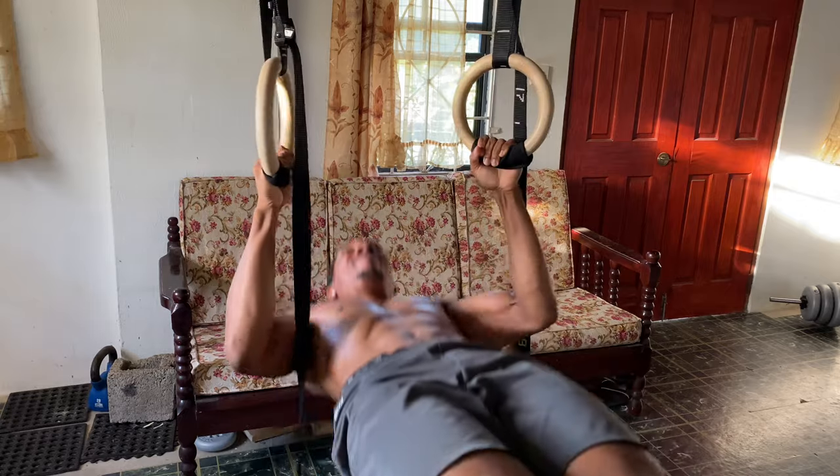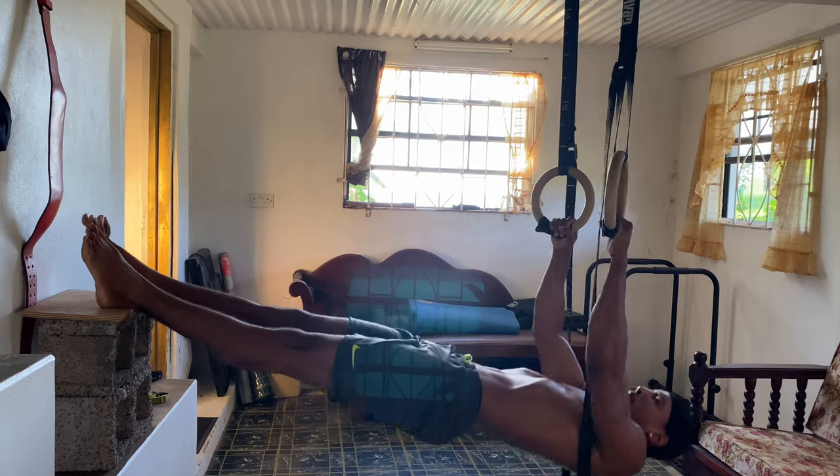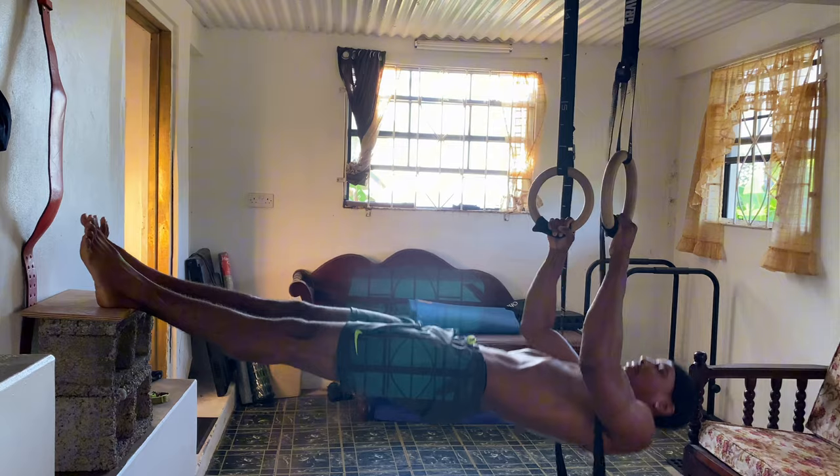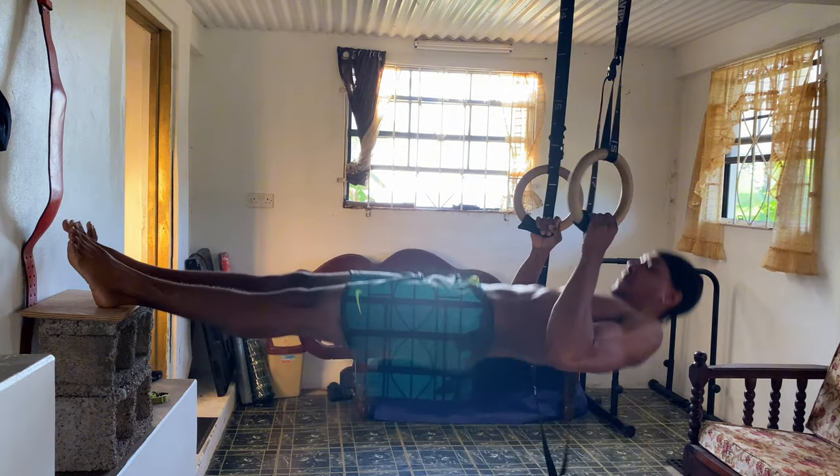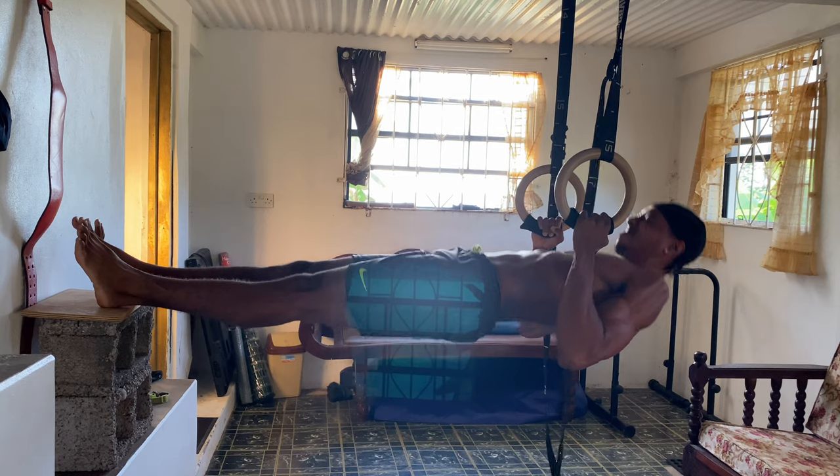The more horizontal your body is, the tougher the exercise will be. Pull your chest to the rings or bar, keeping your body straight and core engaged. This is great for improving your posture and building upper back strength. Aim for four sets of 10 to 12 reps. If it's too tough, you can always bend your knees to reduce the difficulty.